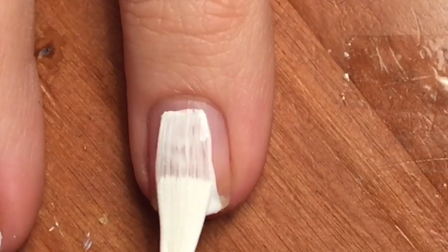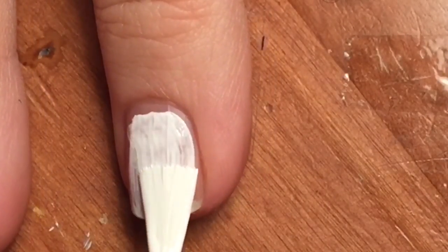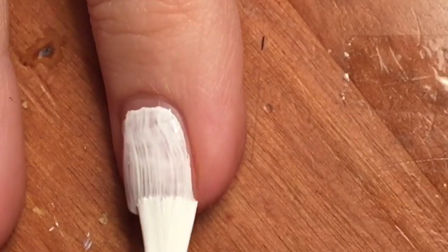I started out with a white base coat. I had just added some polish thinner to this bottle so it was a bit thin and I needed two coats.